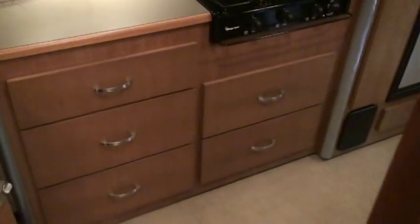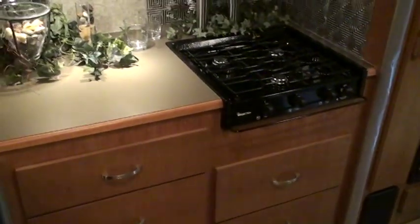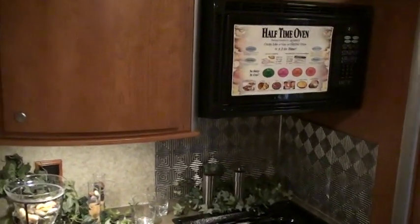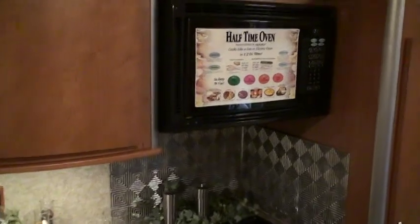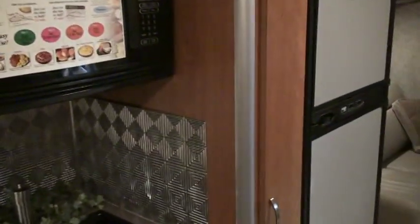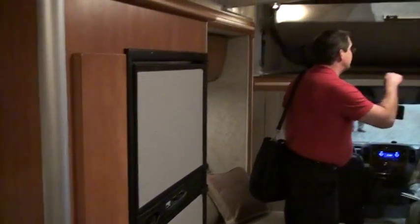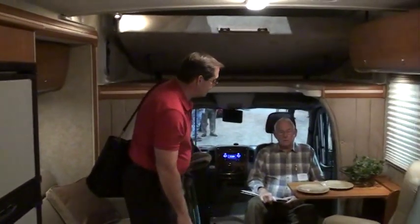Walking back out through the galley area, you can see all five storage drawers with the backsplash behind the three-burner range and the half-time oven. There's the pantry next to the double door refrigerator — those are shelves and not a pull-out basket, although that could be retrofitted.